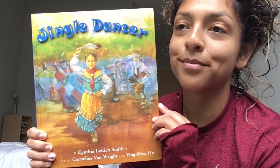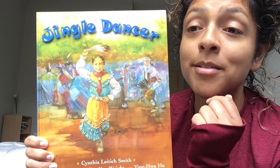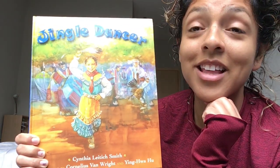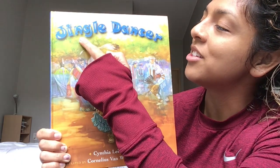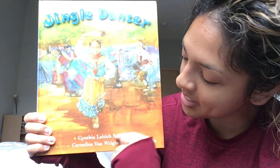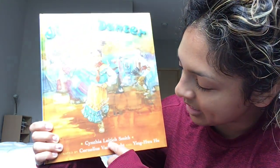All right, preschoolers. It's time for us to take a look at our book. What do we see here? I see a kiddo, and this kiddo is wearing a very special dress. This is called a jingle dress. We think that this kiddo might be at a very special celebration called a powwow. Let's get out our Reading Finger and read the title of our book: Jingle Dancer. Reading Finger jumps down here to the bottom — this is the author's name, the person who wrote the words. Let's read their name: Cynthia Leach Smith.